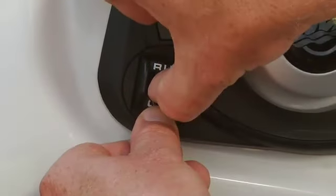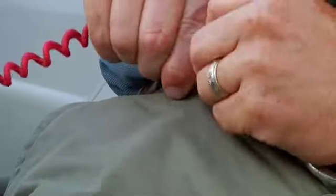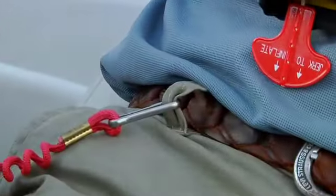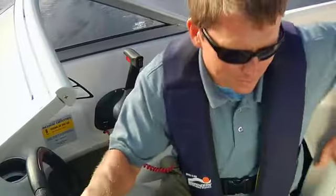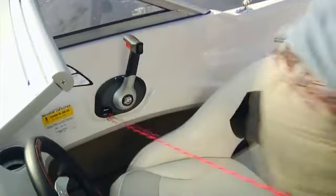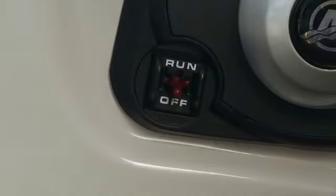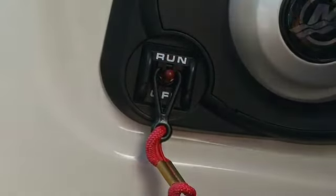Set the lanyard stop switch to the run position, and attach the other end to a belt loop or life jacket. If this switch is not in the proper position, the engine will not start. This is a safety feature designed to immediately stop the engine if you leave your seat for any reason — that's assuming you've actually hooked the thing to your person. This is an important, possibly life-saving device. Do not start the motor without using it.